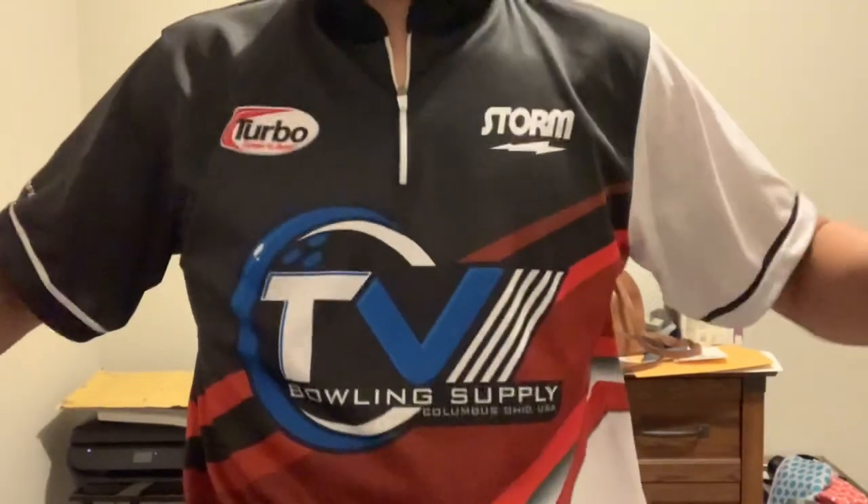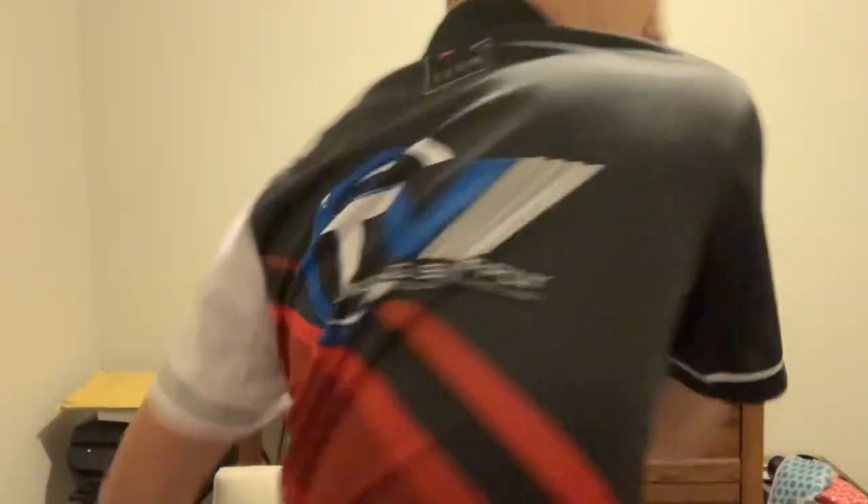Also check out the sweet TV Bone Supply jersey from Apparel EFX — they make the coolest jerseys, so check them out.